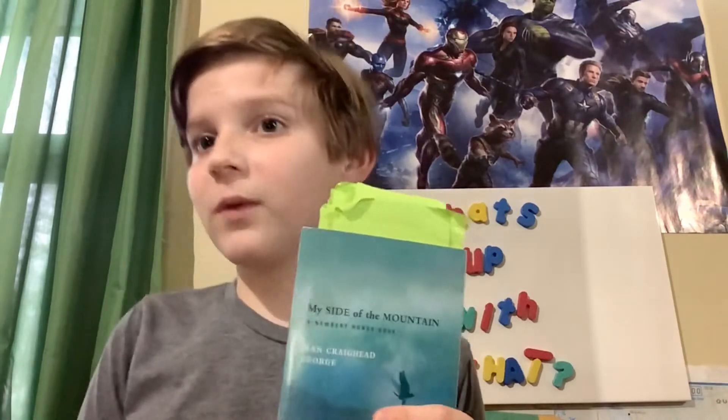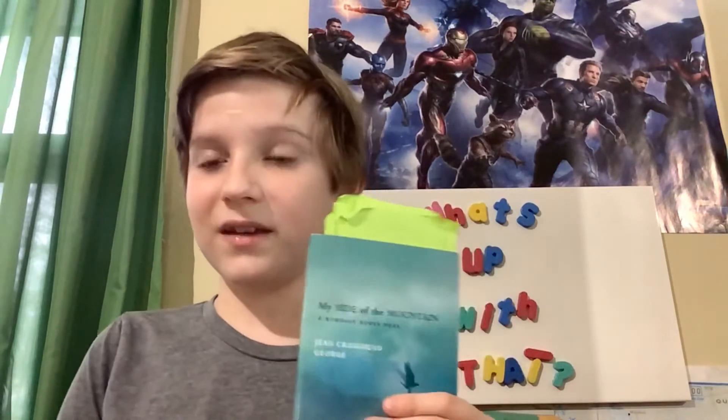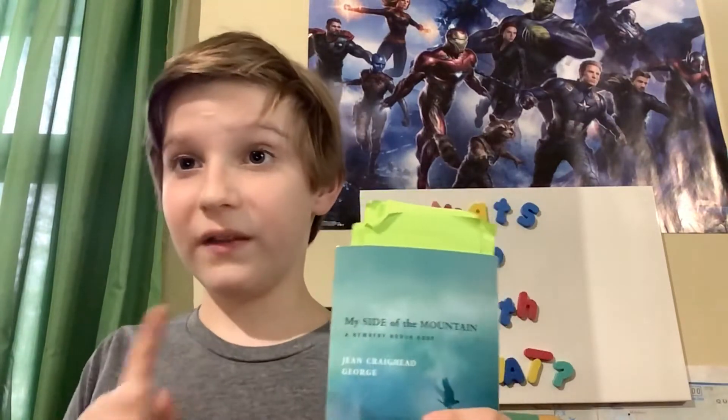It's a really good read if you're into nature, or like how-to, step-by-step things, because it has some interesting things in there — and more on that later. Right now let's jump into the story.